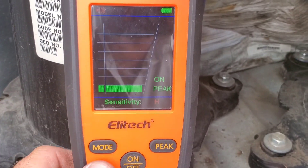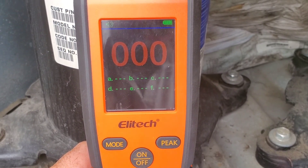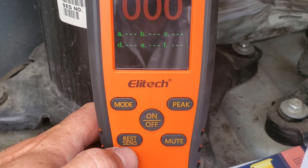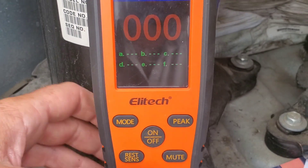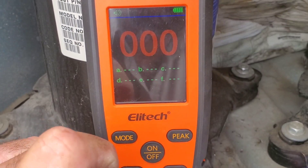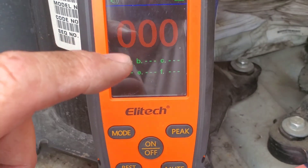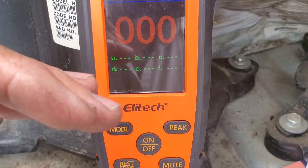We're going to change the mode to heated diode. This is the heated diode interface. The first thing you want to do here is take the detector out into open air and hit the reset button — in heated diode mode this is a reset button, whereas in infrared mode it's the sensitivity button. After resetting you'll have zeros across the display. When you hit a leak, the number gets higher depending on concentration. This is an inherent value, not in PPM — a high number means a large leak, a low number means a small leak.